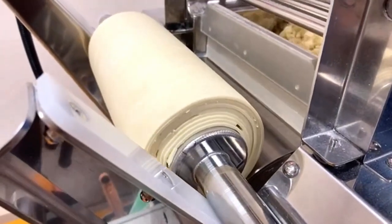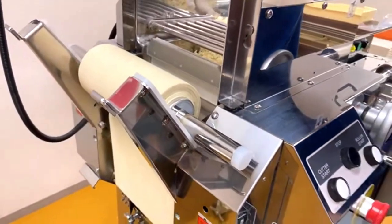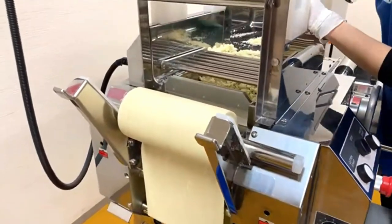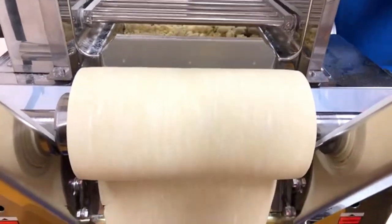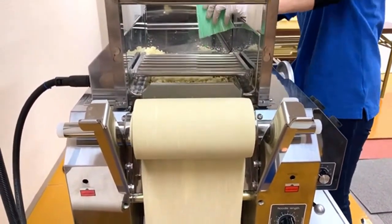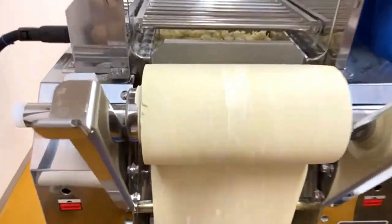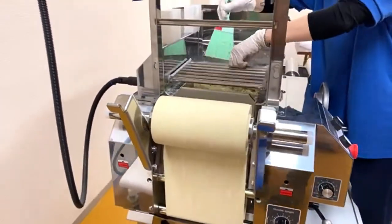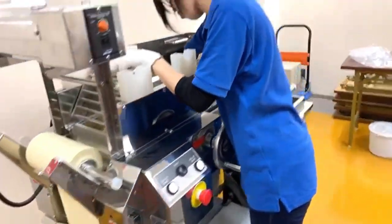This machine is actually very quiet. You can almost hear nothing from the roller — it's very quiet. That's why a lot of our customers use this machine inside the restaurant. They set up the machine where customers can see it and make noodles while customers are dining.